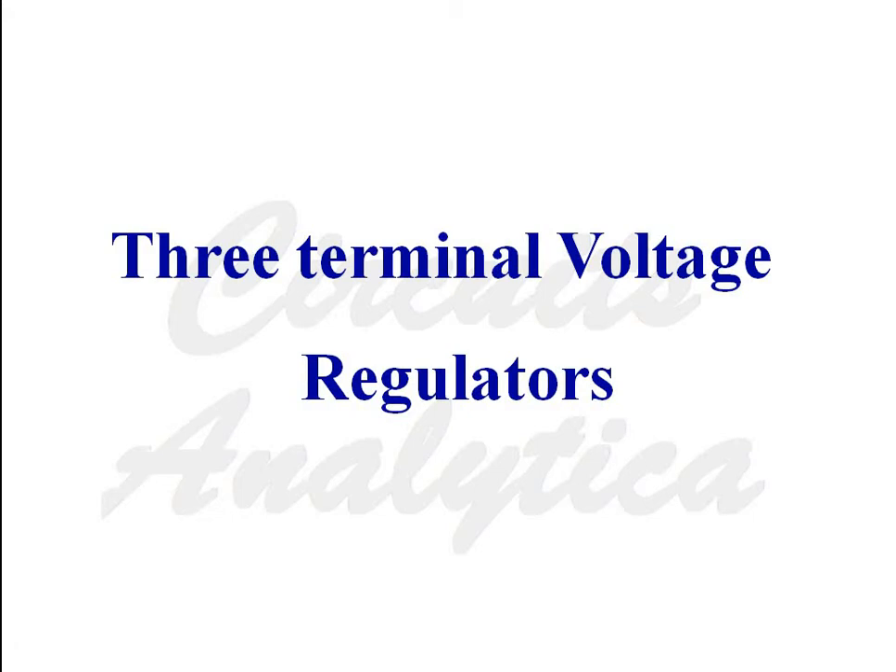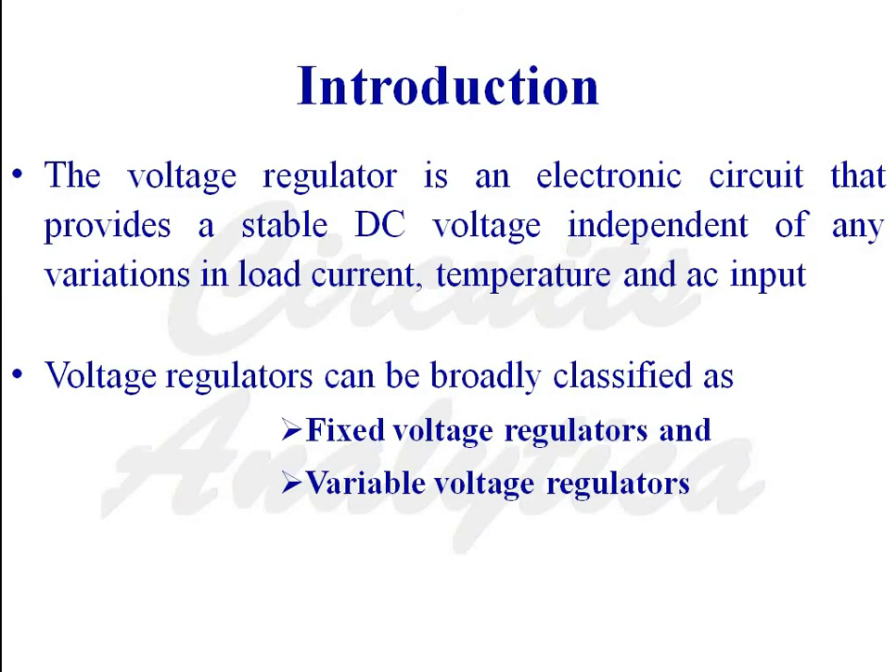In this video, we will discuss three terminal voltage regulators. The voltage regulator is a circuit which stabilizes the DC voltage independent of any variations in load current, temperature, and AC voltage input. Voltage regulators can be broadly classified as fixed voltage regulators and variable voltage regulators.